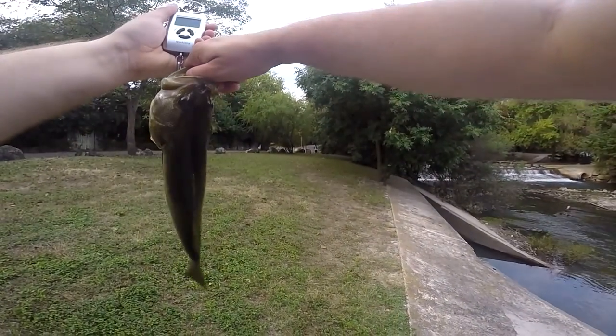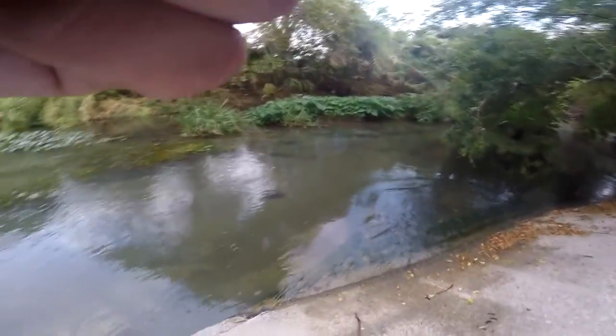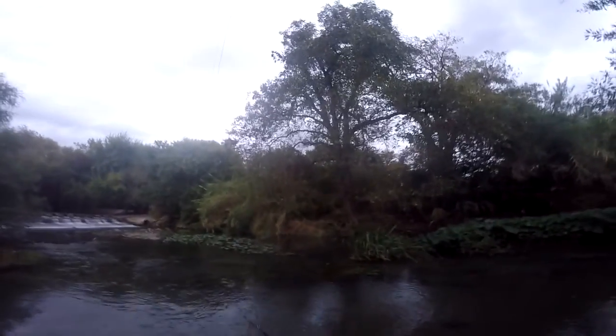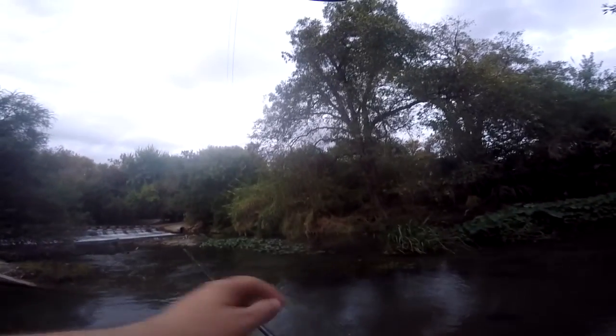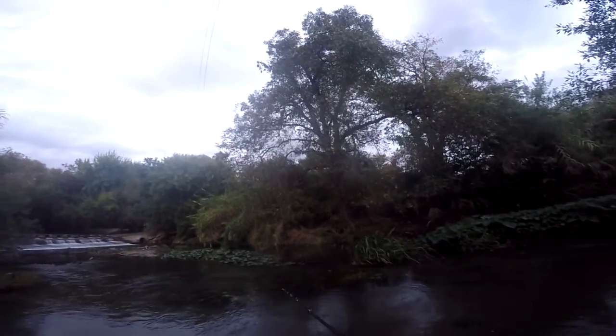1.15 — not a bad bass at all, fought pretty good. I wonder if the bigger one is still out there. If this one's 1.15, that other one's two pounds and he's disappeared. I've got even less line on here than when I started — well, naturally, so I respooled.